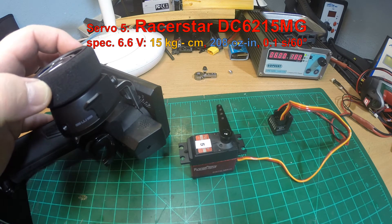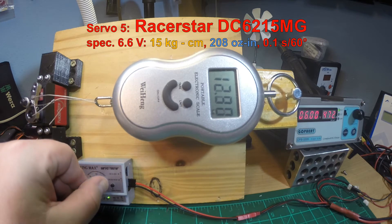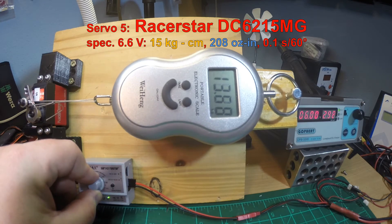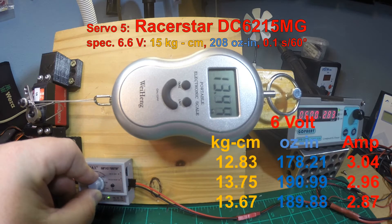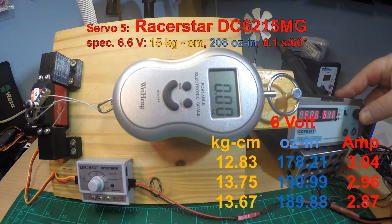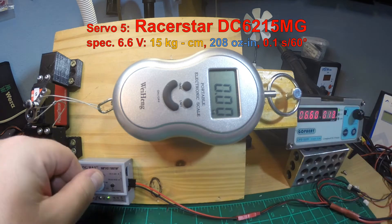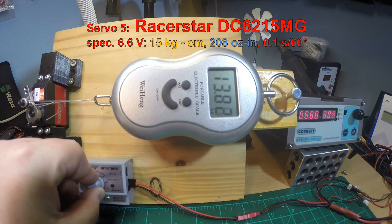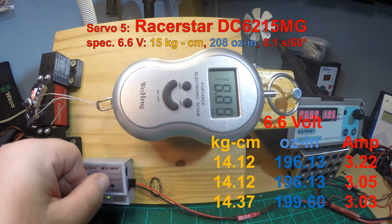It works well and should be faster than most other servos tested in this series. At 6 volts it pulled 12.8 kg (about 178 oz-in), 13.75 kg (about 191 oz-in), and 13.7 kg (about 190 oz-in). Because the specifications of this servo are given for 6.6 volts, I also tested it at 6.6 volts: 14.1 kg (196 oz-in), 14.1 kg again (196 oz-in), and 14.4 kg (about 196 oz-in).